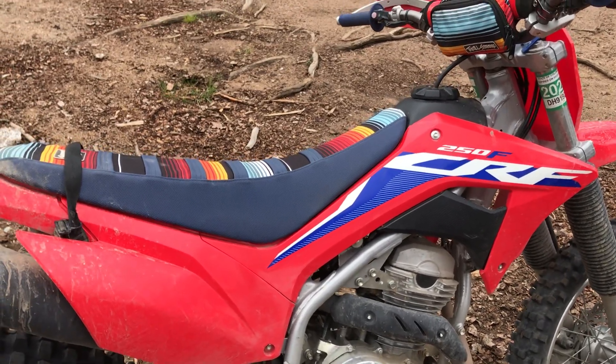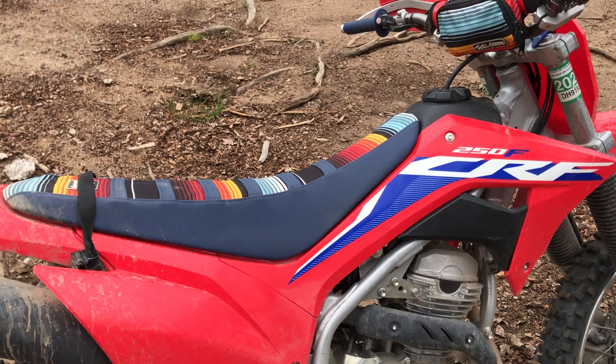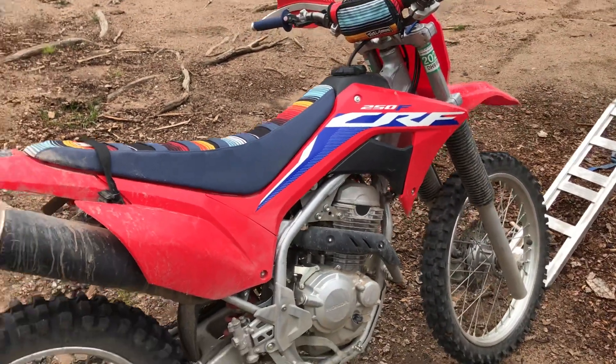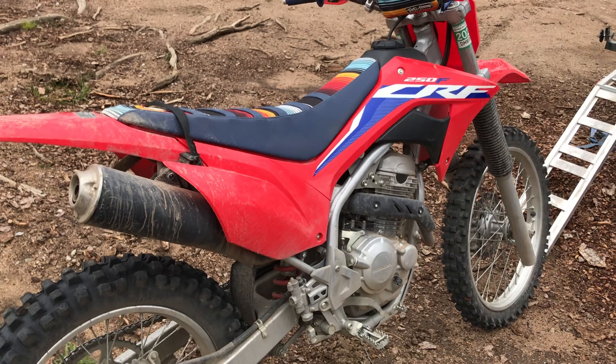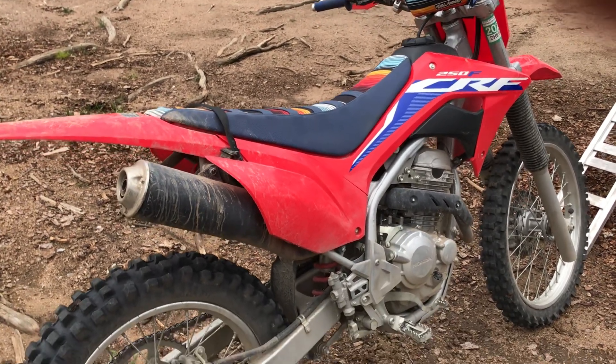So I really wouldn't worry about the capacity. It's not a dual sport bike, but even with a 1.6 gallon tank, you can literally ride this thing all day without having to refuel.